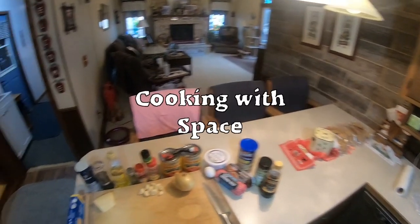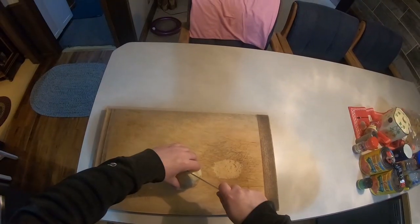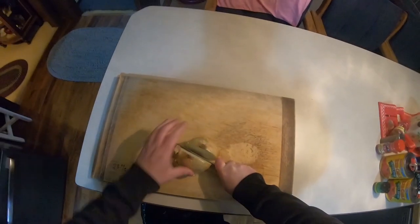Cooking With Space. Today I'm making spaghetti and meatballs. I'm going to be doing a chunky tomato sauce from scratch, as well as some fine meatballs.